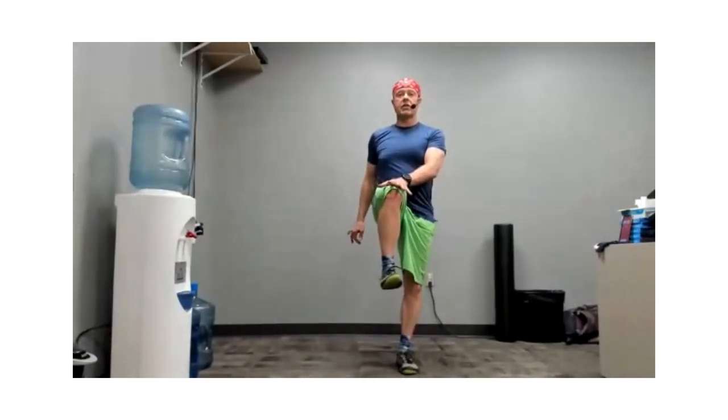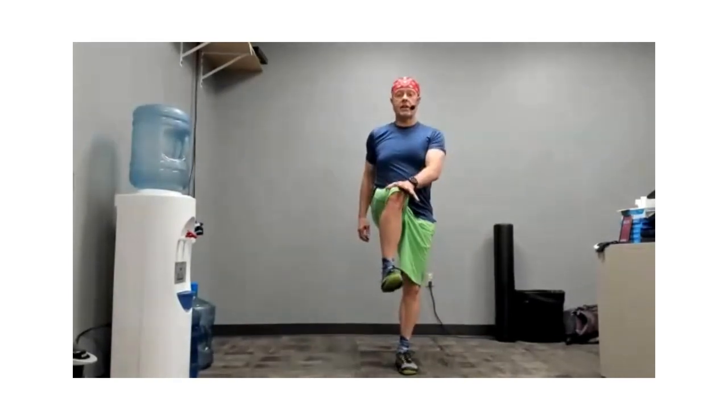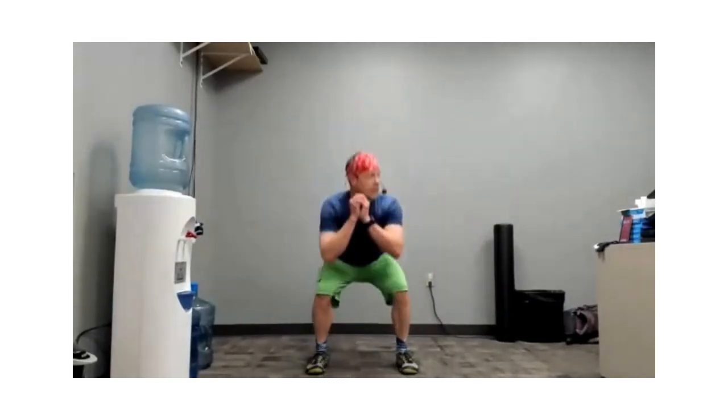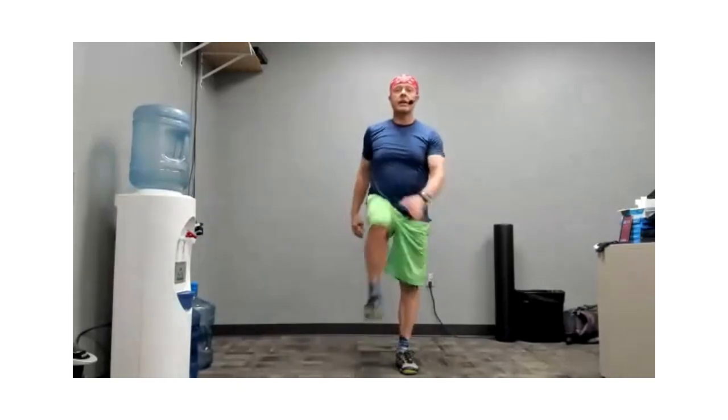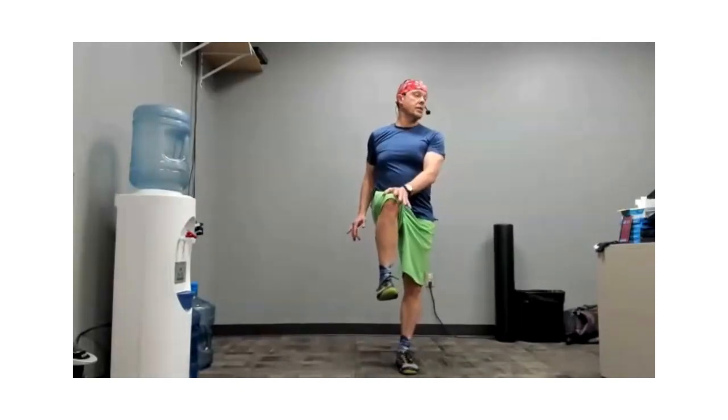Lots of hip flexor action today. There was a time when I probably wouldn't have really promoted this for people — students, faculty, staff. Three, two, one — here we go. Hold it for maybe a count of three: squeeze, one, two, three, and put it down. A lot of us sit quite a bit by the nature of being a student or staff. I'm a bigger fan of working these muscles that chronically get tight, because one of the things that causes them to get tight is the position we put them in.